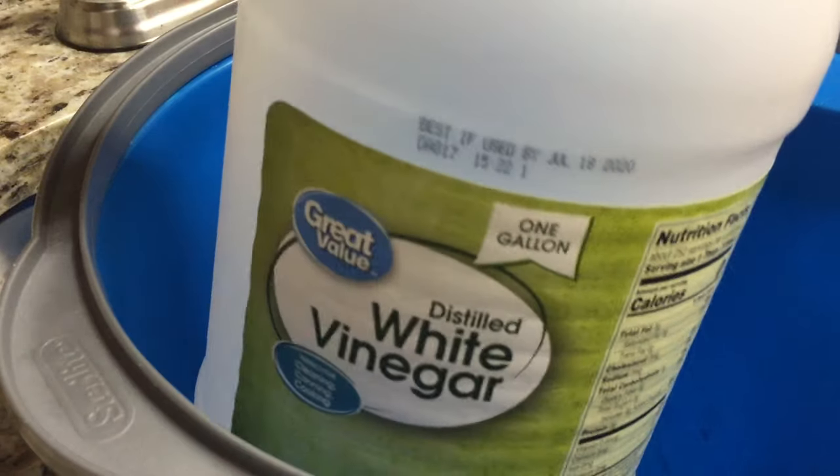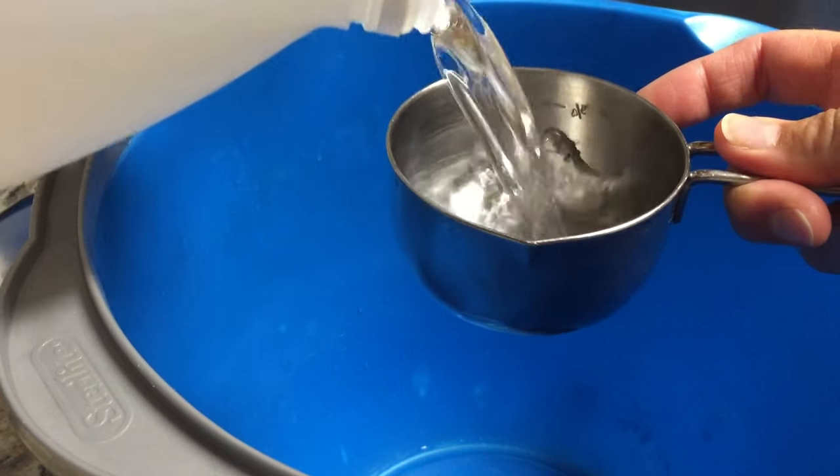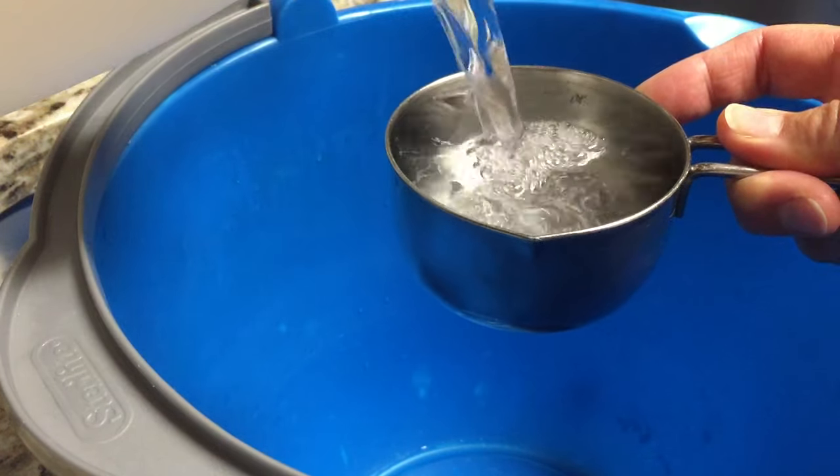The recipe is on our blog and it starts with one cup of distilled white vinegar. Just regular vinegar — I buy it by the gallon — so give yourself one full cup of that.